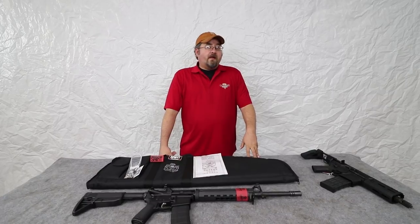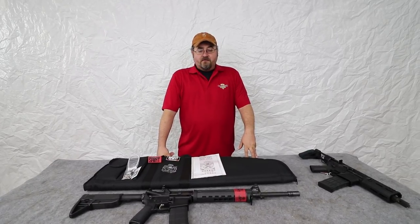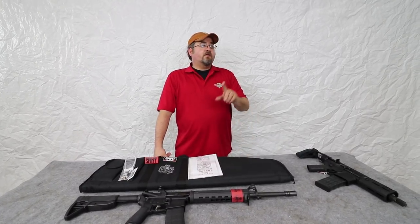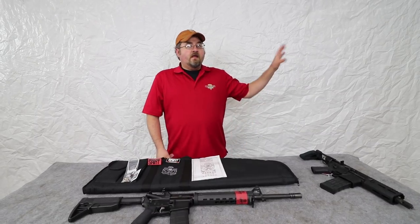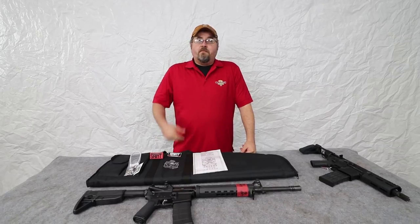Well everybody, I think that about wraps it up for us today. I want to thank you for being with us here at ClassicFirearms.com. Don't forget you can always subscribe to our channel if you don't want to miss anything Ben puts out — they'll put a little image over here for you to click on. God bless, we'll see you next time.